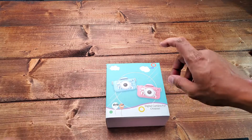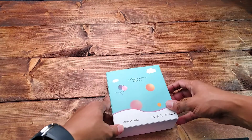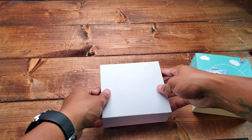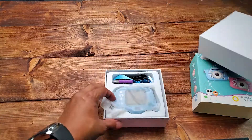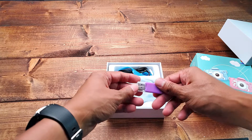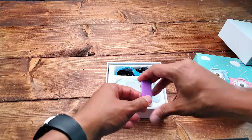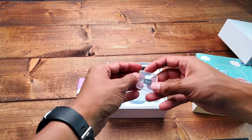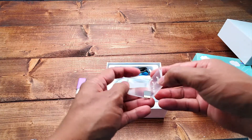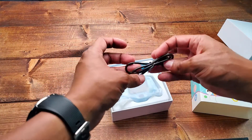There's a blue version and a pink version. It has a unicorn in front. Before we get into the camera, it comes with a purple USB adapter for your SD card, a 32 gigabyte micro SD card made in China, and your USB charger.